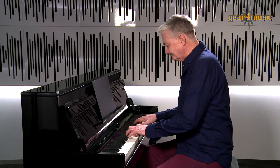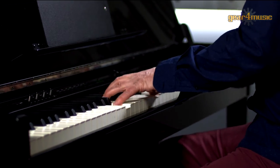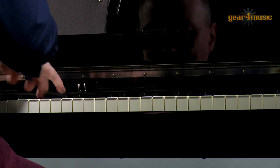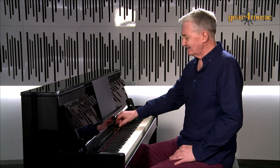Here's a piece of ragtime on the grand piano sound. Let's hear the same thing again, but this time on the honky tonk.